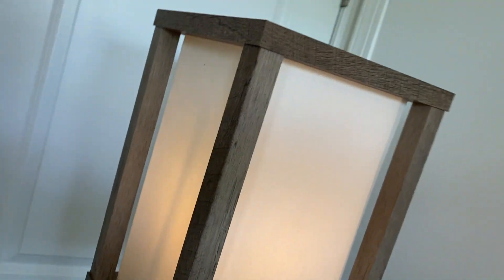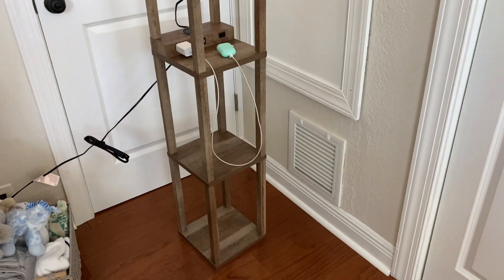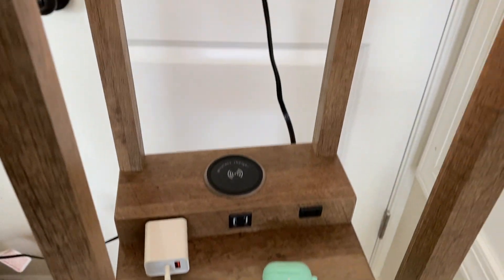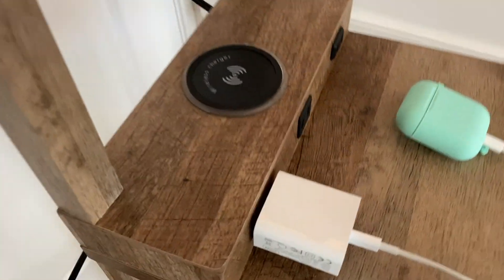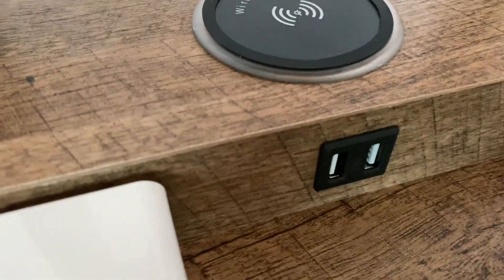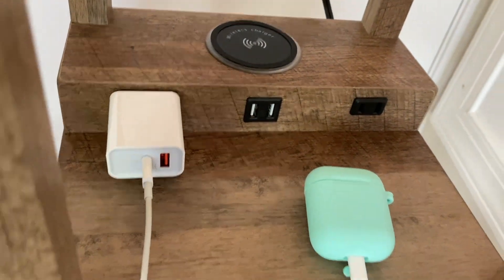I was reading through some of the reviews on this and saw people were having trouble with the wireless charging. I have an iPhone 11 and my wife has an iPhone 12, and we don't have any problems with the wireless charging. So if you have those phones or any newer phones, I don't think you'll have any problem with wireless charging. I really highly recommend this lamp — it's really nice.